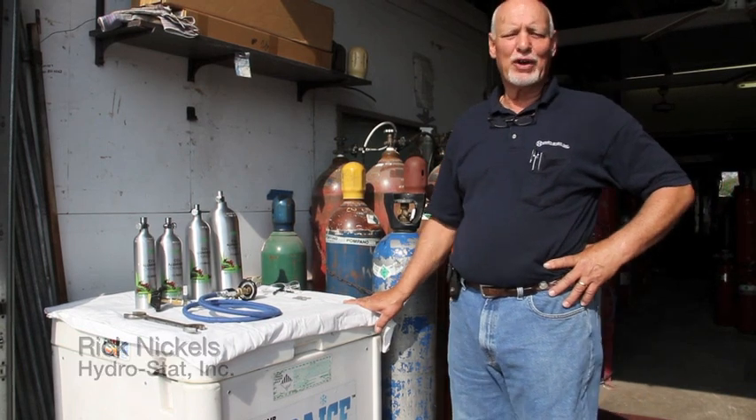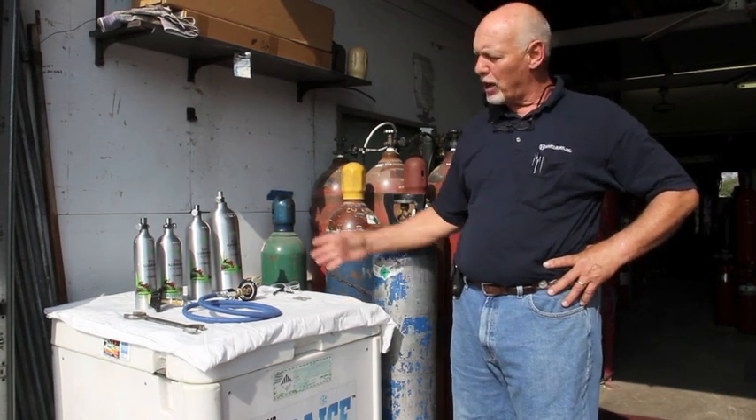Hi, my name is Rick Nichols. I'm here today to explain to you how you can safely fill your shop water plant CO2 bottles available from Gulfstream.